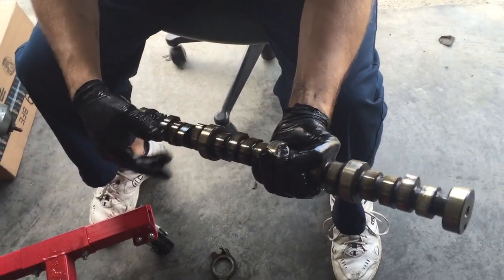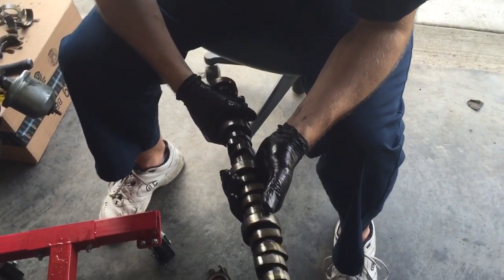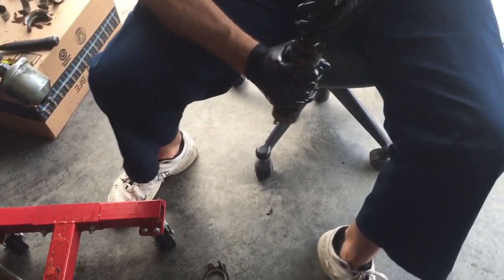Right here, the next thing after we took out the crankshaft in the previous video — now we have the camshaft you're going to have to remove. This is really simple to get out, but you just got to be patient with it.